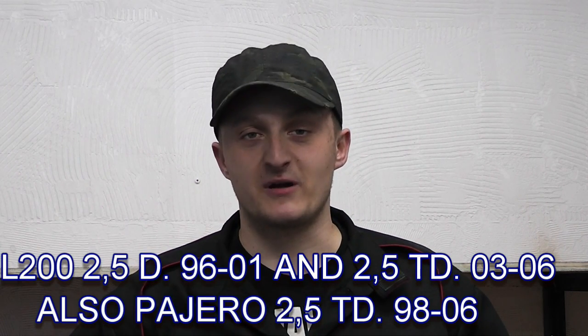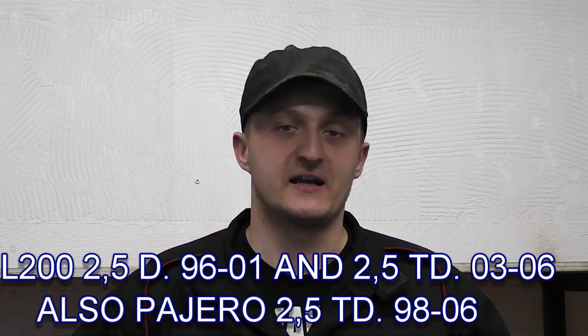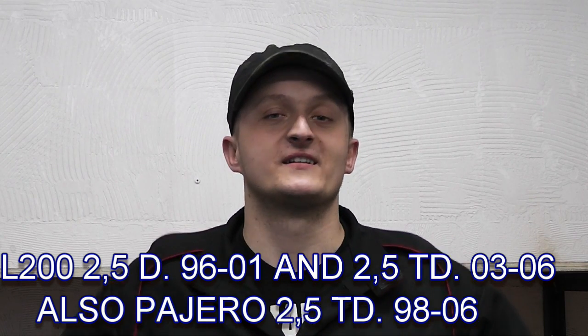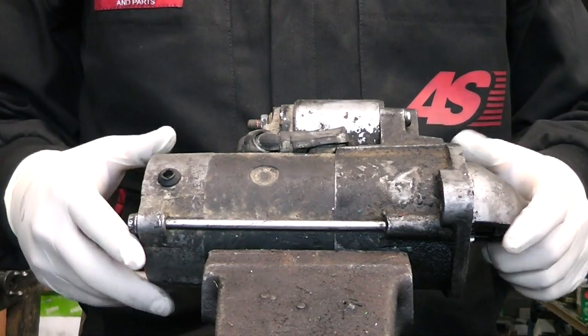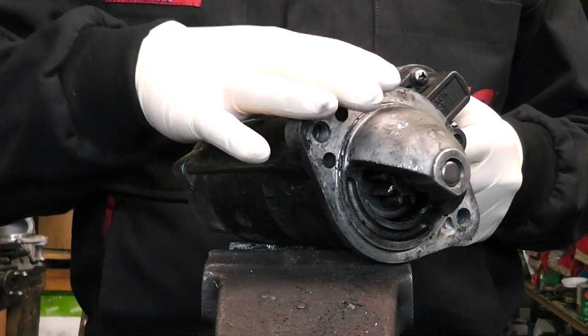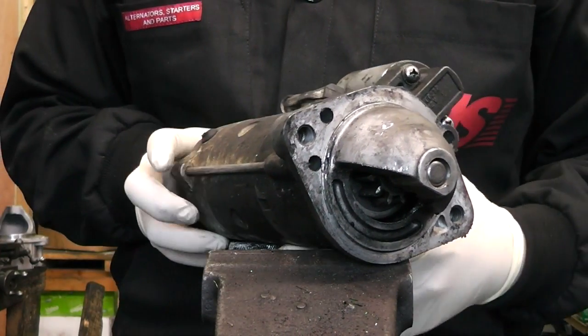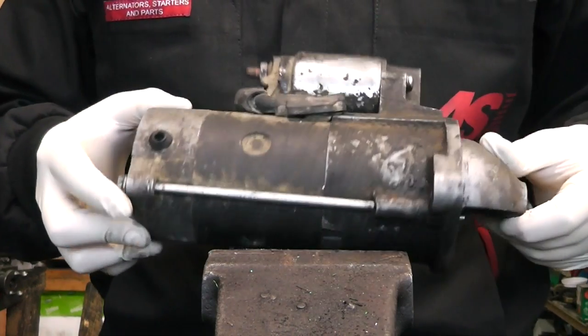Hi guys, welcome back. After a bit of a break, in today's video I'm going to show you how to solve a simple problem on a Mitsubishi L200 - a starter motor problem. The issue is the pinion; the pinions often go on them and they are easily replaceable. Once replaced, the starter will work away again. This starter fits Mitsubishi L200 and some Pajeros as well.